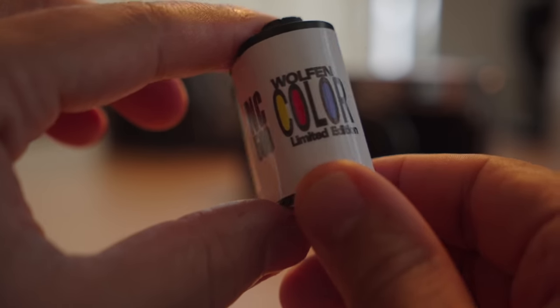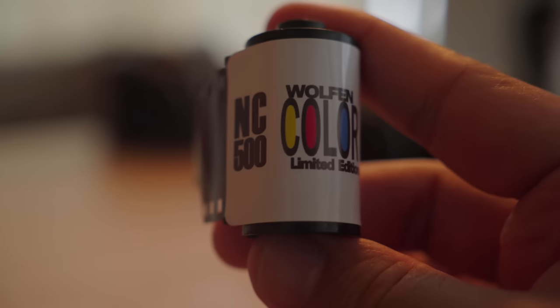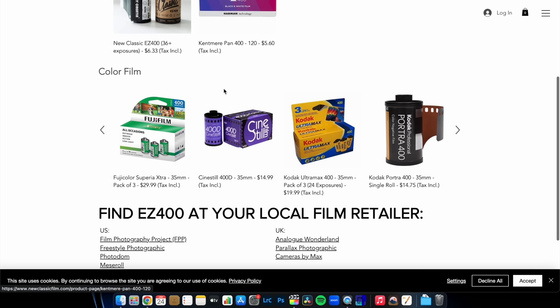Because of that experience, I was very excited to get my hands on this official release — the actual film being sold to everybody. Funny enough, I had to go buy this at a store because the rolls I ordered many months ago, like many of you watching, I still haven't gotten. This video is sponsored by the New Classic Film web shop, the best place to shop for all your favorite film stocks.